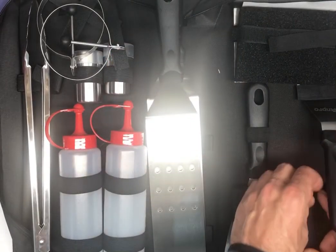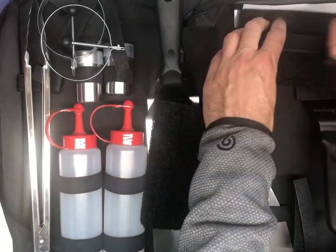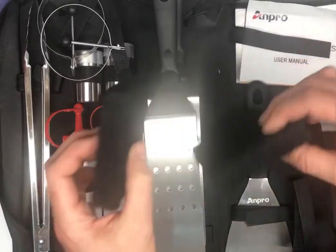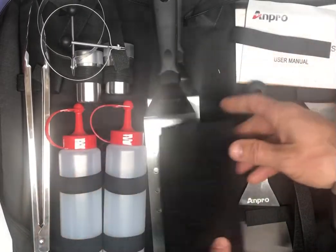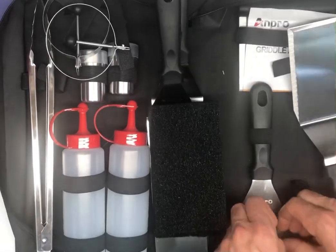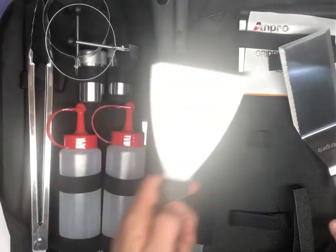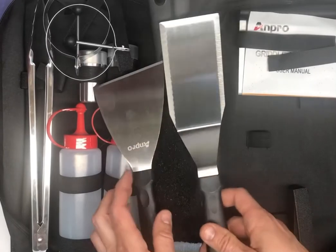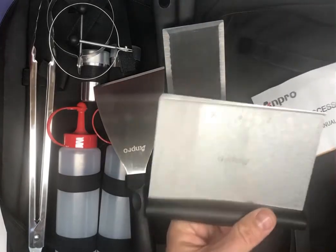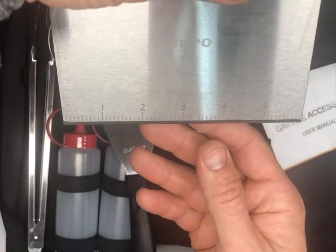We've got some cleaning sponge-type pads — a couple of those for cleaning the griddle. That's nice. A nice scraper here. Another spatula with the sharp edge — so yeah, chopper, scraper, got those. And one more with a nice little ruler on there, if you can see that.